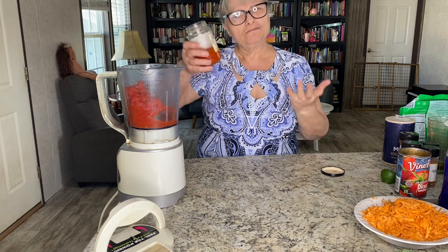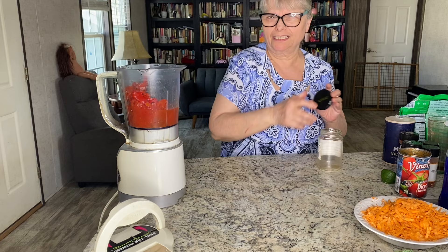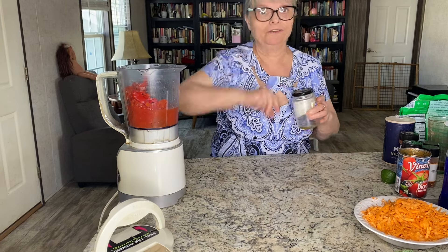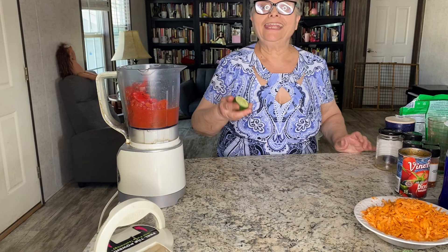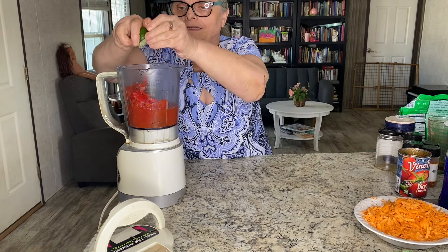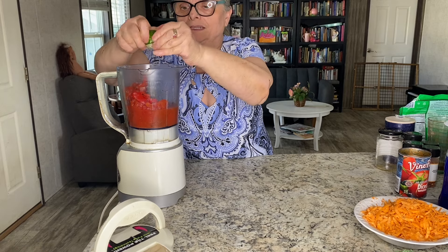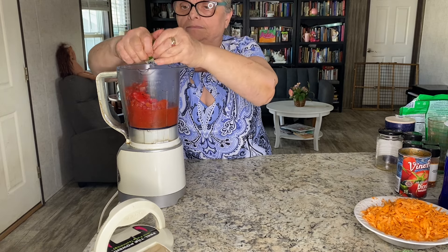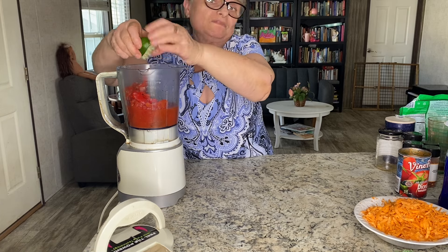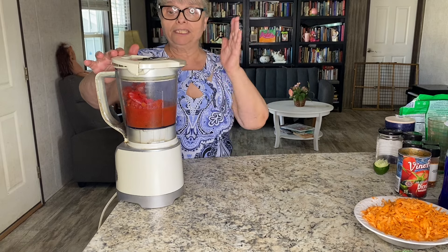It's about one fourth cup — I just don't want to waste it, so it's always good to use leftovers you have at home. And I'll add one half of a lime. If you have no lime at home, use apple cider vinegar or lemon. I'll go ahead and puree my mixture now.